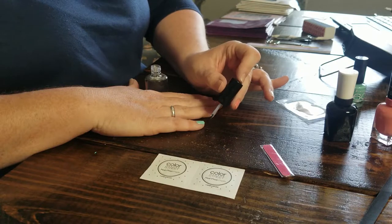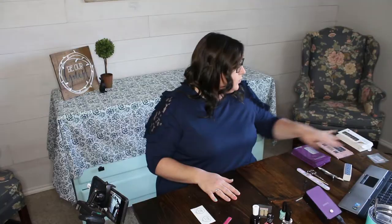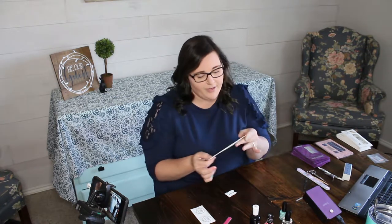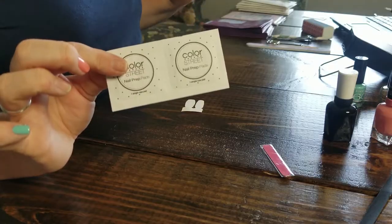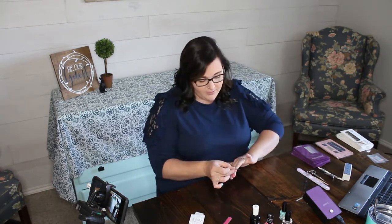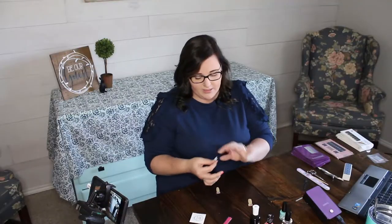I have sample packets from my local rep, so I'm using a gold sample today. While waiting for other nails to dry, I've put a second layer of top coat on the quick dry nail for extra gloss. The Color Street packet says for best results clean nails before use, and I know from experience that means using the included alcohol wipes.